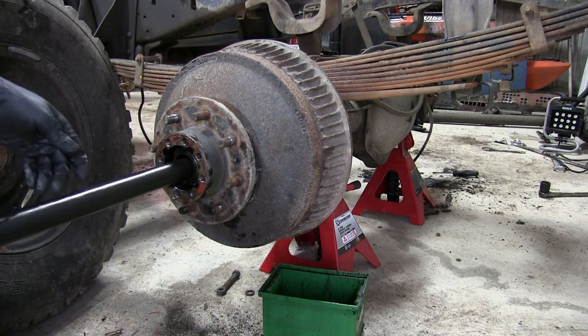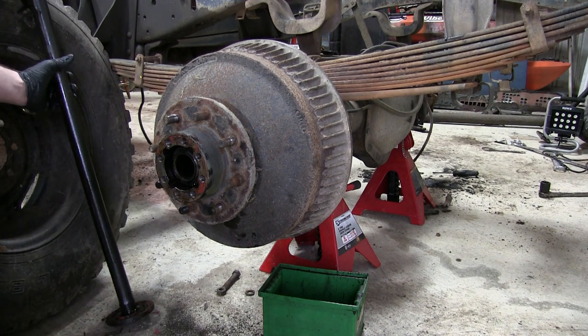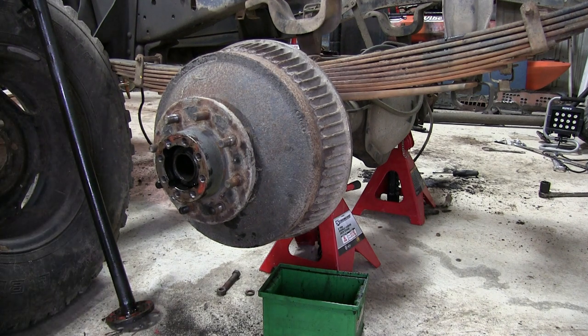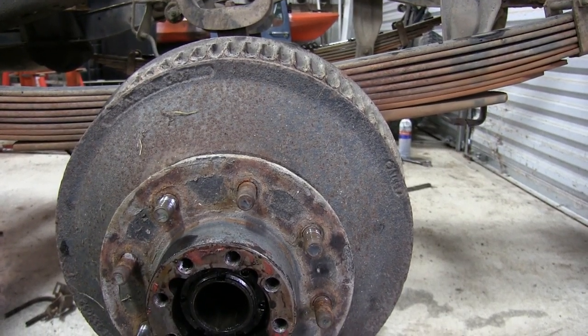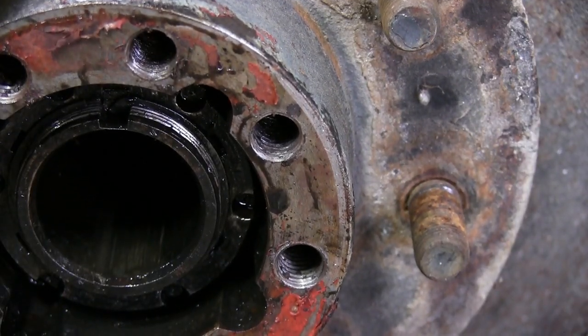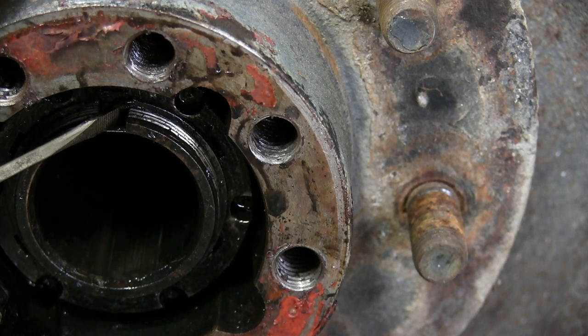Now just gently pull it out. This hub is one of the easier ones to take apart because it just has a keyway with a little spring holding it in. Some of the other 14-bolt axles will have a couple different washers and nuts, but this one is just one nut, a keyway, and a spring.